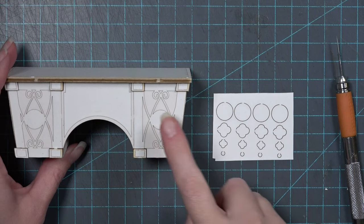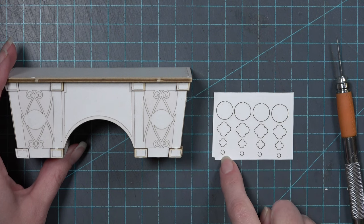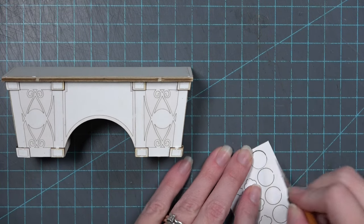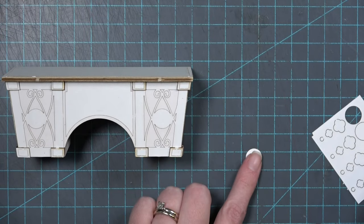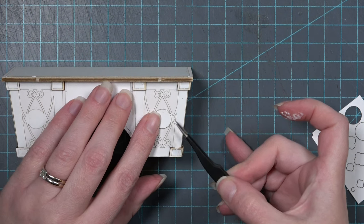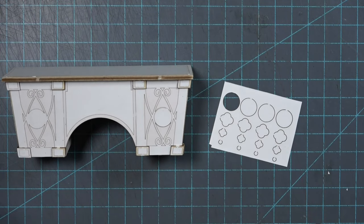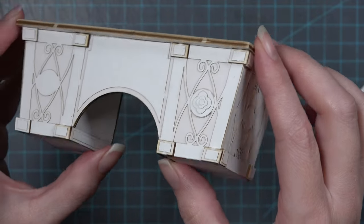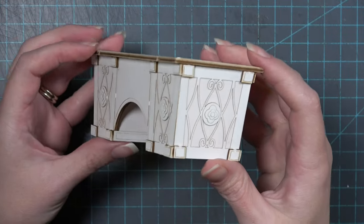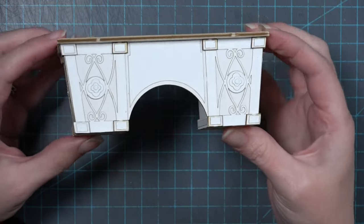You can leave the circular areas as they are, add your own pattern, or add the rosettes from the cardstock detail piece. Make sure to use the desk rosettes from the desk side of the cardstock, not the chair rosettes. Add the circle first, then layer each piece on top to build up a rosette. You have just enough for one rosette per circle area. These are all optional and can be swapped for your own ideas.